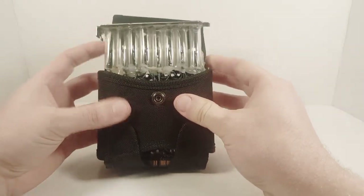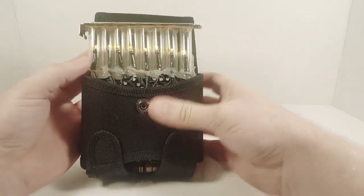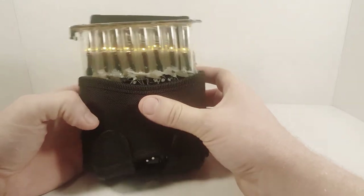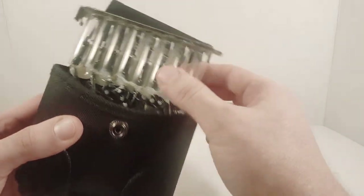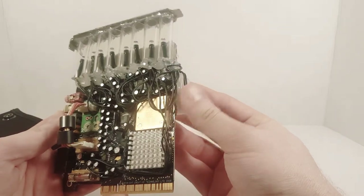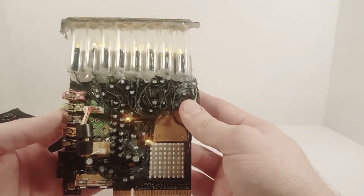Yep, fits right in there nicely. I'll turn the lights on real quick - yep, there we go. And it hooks onto your belt. There it is - neat little belt gizmo. He did a wonderful job on this, it looks amazing. I'm very happy to own it, it's just a really awesome prop, and all I can say is thank you so much for putting the time and effort into making this for me.